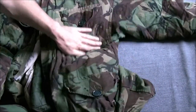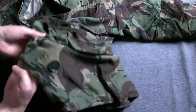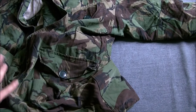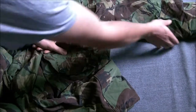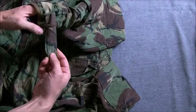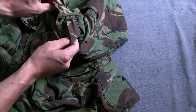The upper pockets are just patch pockets, and then you've got the lower pockets of the bellows design. These are worn quite long — they come down to roughly the knee. There's a famous photograph of these being worn by the Scots Guards on Tumbledown, which I will include for reference. The cuffs can be drawn in with a little strap which attaches to a piece of Velcro.